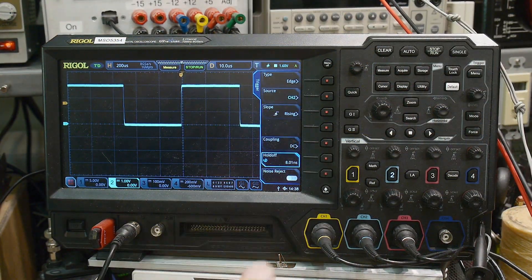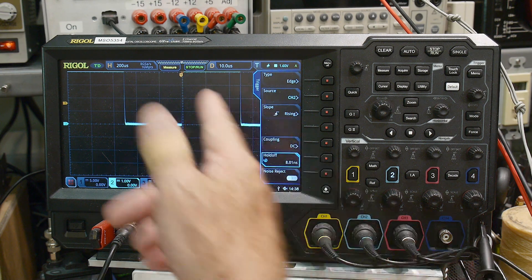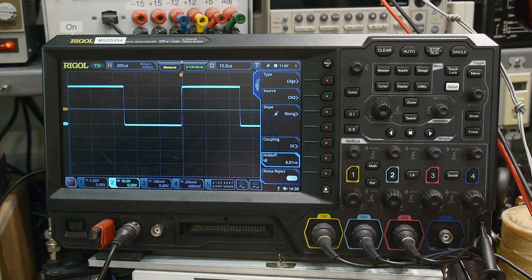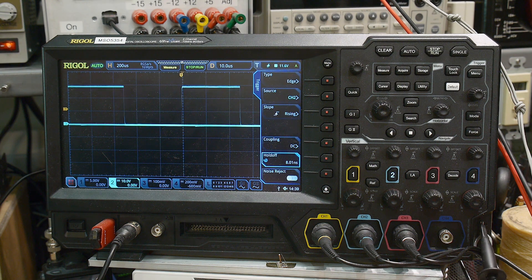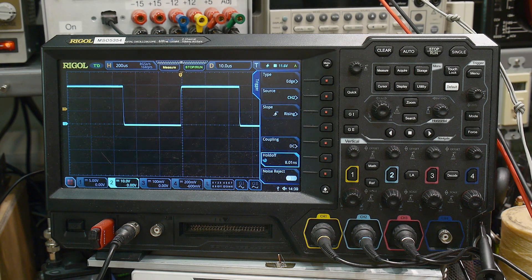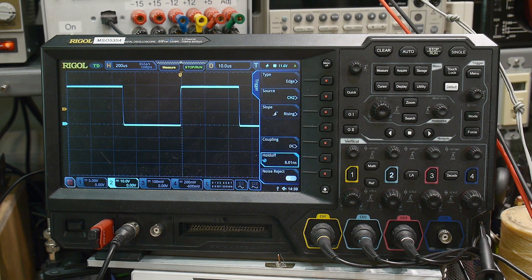I'm on times-ten right now - switching to times-one makes the signal really, really big. Times-one versus times-ten. Why not use times-one all the time? There's a resistive divider in there: a one-megaohm resistor in the oscilloscope and a nine-megaohm resistor in the probe gives you the one-tenth ratio. In the times-one position you'll have low impedance, but in the times-ten position you get that ten-megaohm impedance. Having high megaohm resistance is much nicer for actual circuit measurements, so you always want to leave it in times-ten.